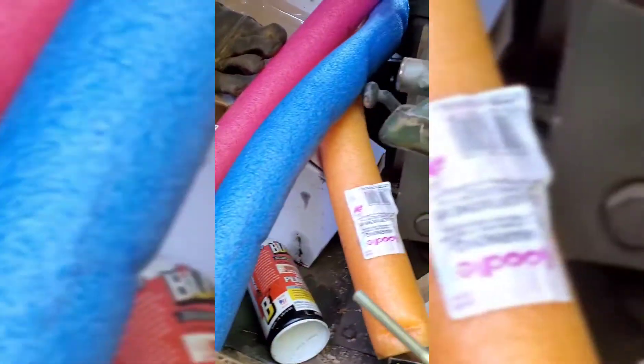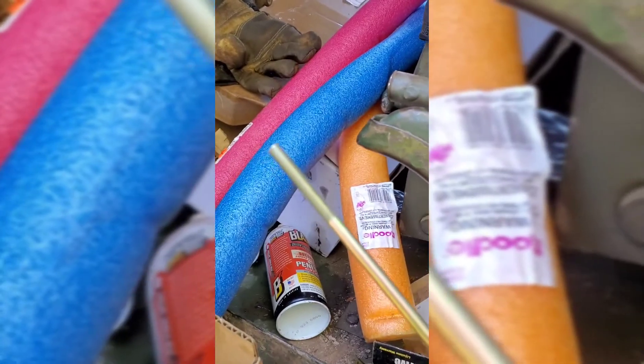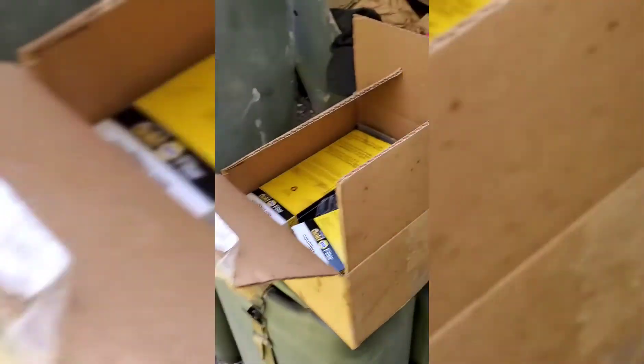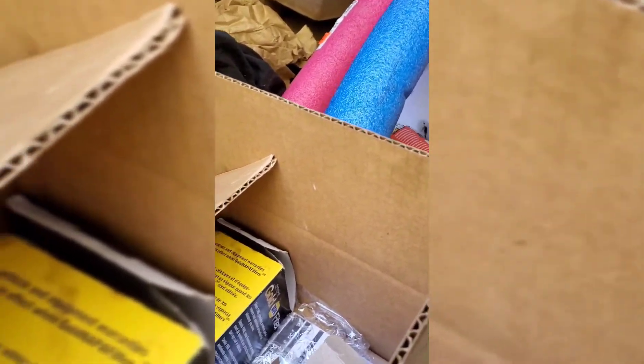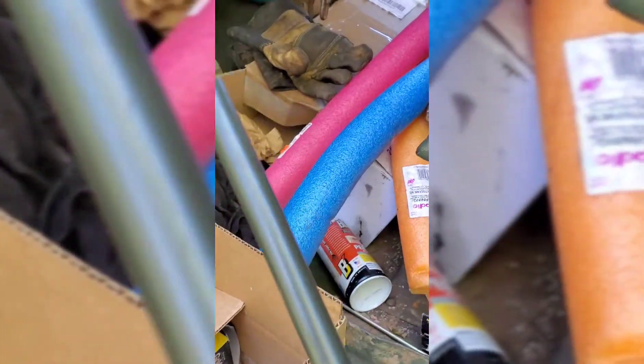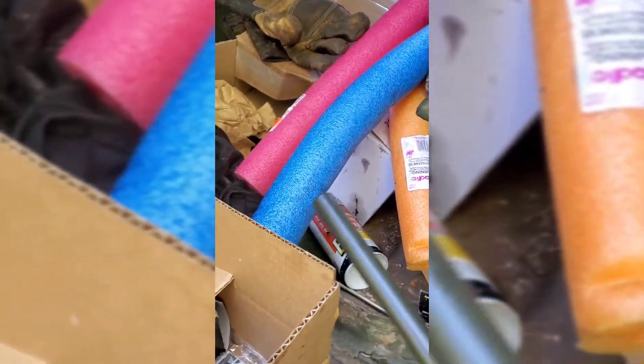There's a thread that goes inside here all the way through it - inner bar with threads on both ends. Thread lock - it has a lot of names, thread-all. This is the inner. Here's the outer. So you run that through here and threads stick up on both sides.